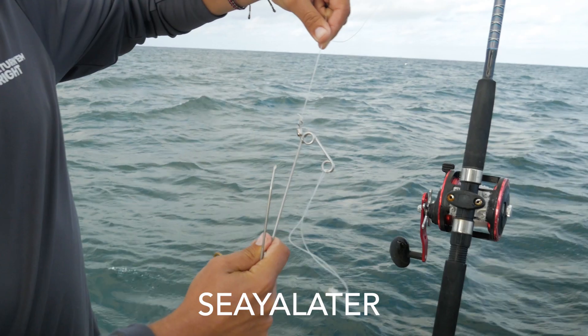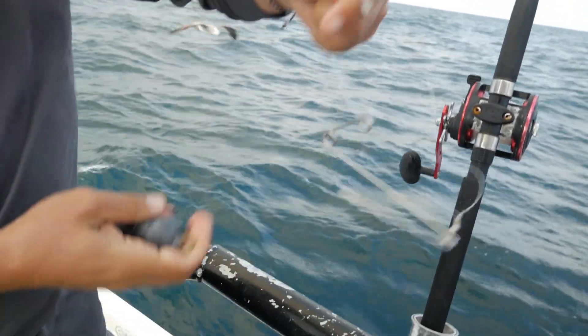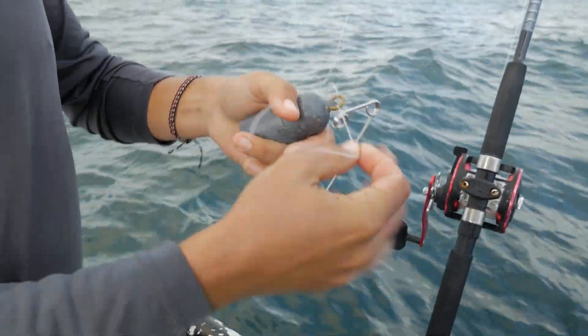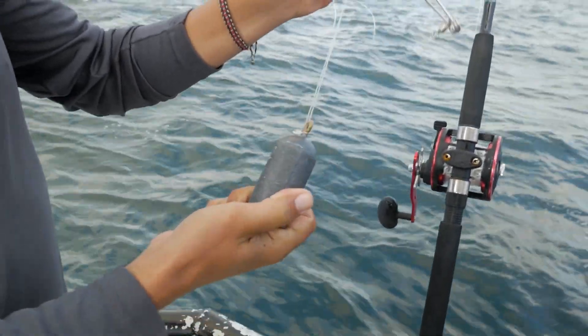This is the See You Later descending device, which is an inverted hook style. You simply tie your line onto the swivel as shown, attach a weight to the outer ring with a loop knot or a swivel to make adding or removing weight quick and easy, and now this device is ready to go.